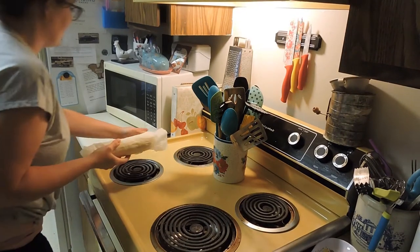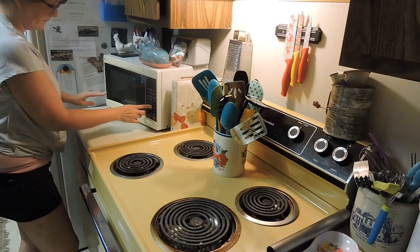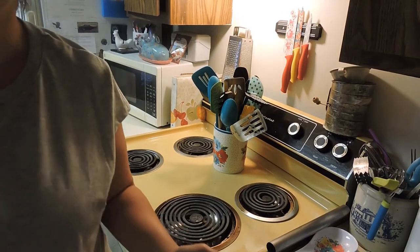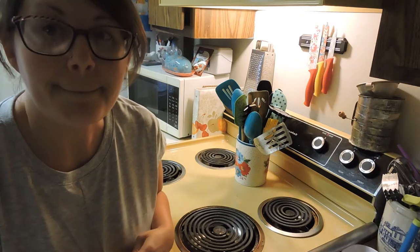I got it all rolled up and I'm going to put it in the microwave for five minutes. While we're waiting, I'm going to get the rest of my corn all peeled and I will meet you right back.